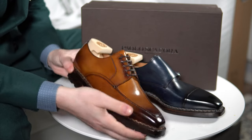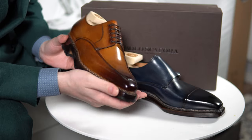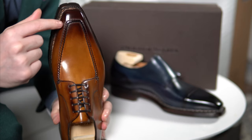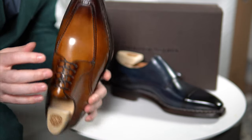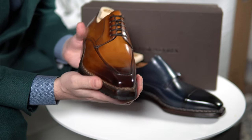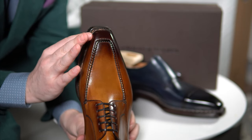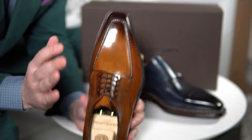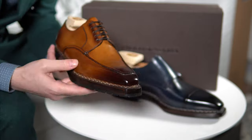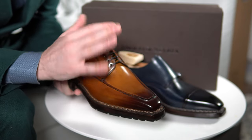First, let's start with this. This is a derby — a very casual, very aggressive derby. However, it is not a split-toe derby as I initially thought. You can see the usual apron and how sharp it is, but there is no split. It's just a regular derby with a very unusual design. It is on the Q last, which is very aggressively squared — I would say medium to high square toe. The color is called Antiqued Ravello, and the model is called the 35VA.